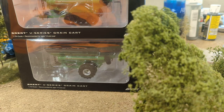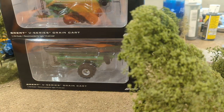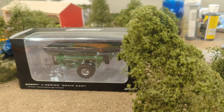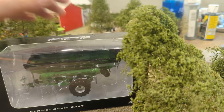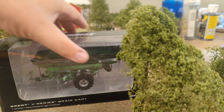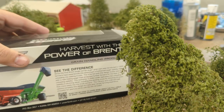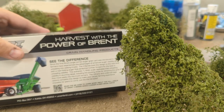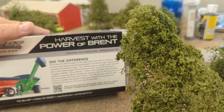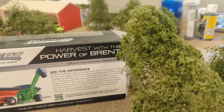Here we are with the Brent V-Series grain carts, brand spanking new. I've got the track and the wheel version. These come in red as well; I've got the green ones here — color doesn't matter, they are identical except for the color. These are SpecCast made, with a really nice display window on the box and easy access flaps on either side. The back side tells you a little bit about the carts with pictures of the real things.